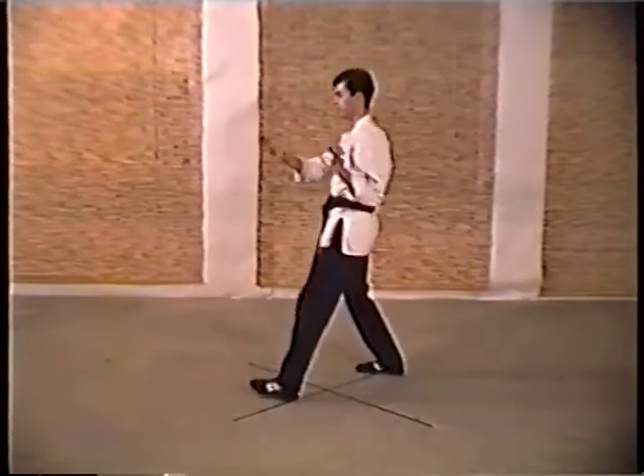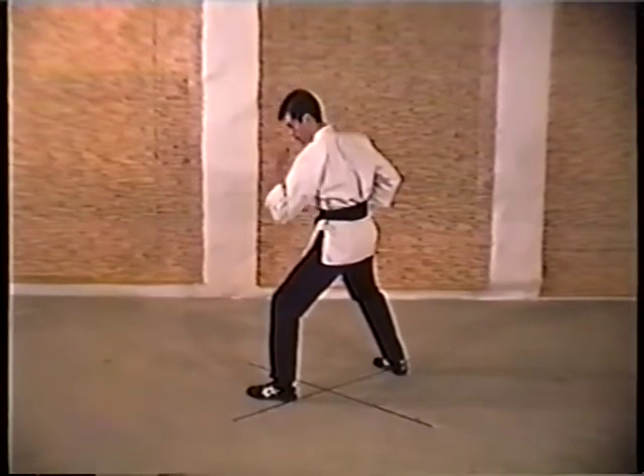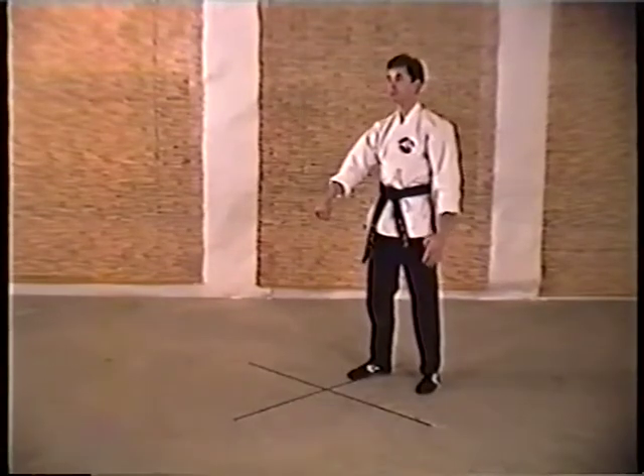So: outward block, armbar takeover, elbow back fist, elbow downward to the back, knee strike — and once again, Crossing Tallow.